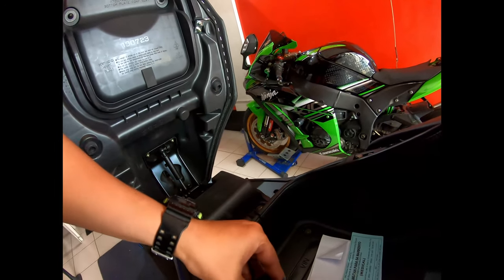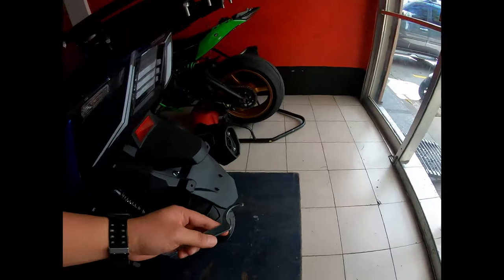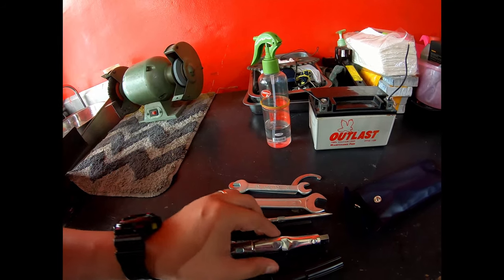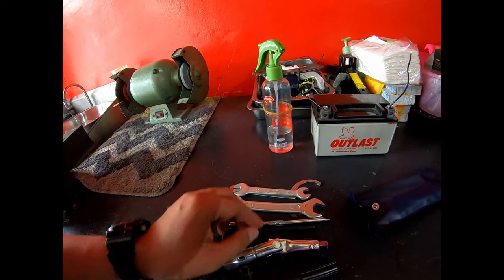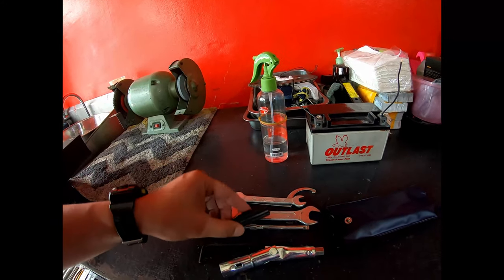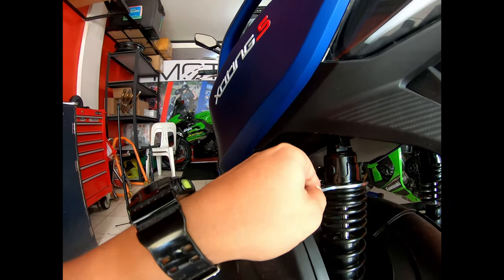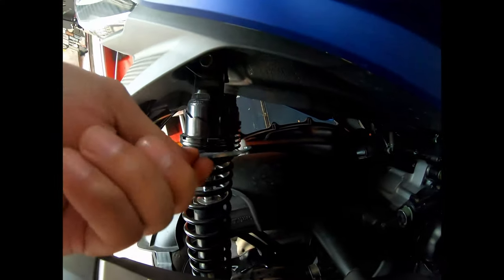There should be a spanner included. Here are the tools: spanner, 17 and 14 open-end, 10 and 12 open-end, spark plug socket, Phillips screwdriver, flat screwdriver, and an allen key. We'll set the suspension to the softest setting. Done — easy! Same on the other side, also set to the softest. The spring is making a sound — okay.